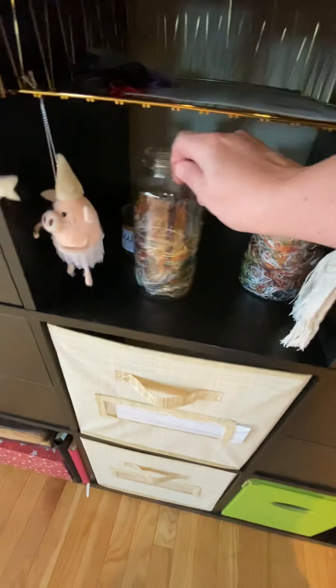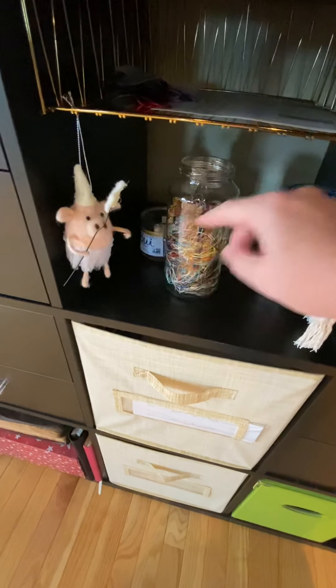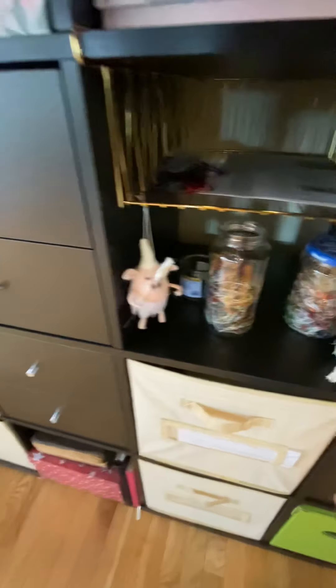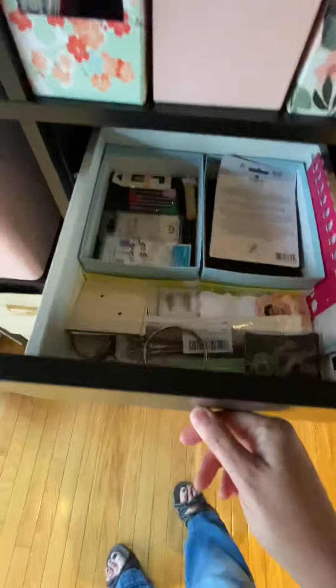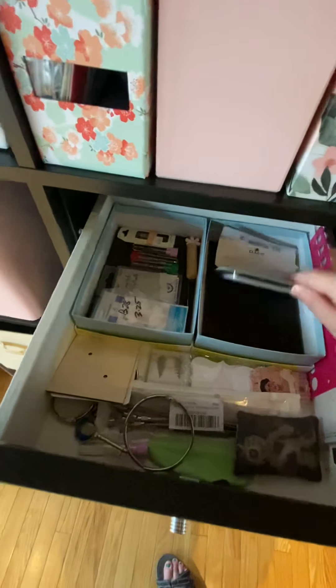These are my ORC jars. These are last year's ORCs — they smell like pickles because I keep them in a pickle jar. And this is this year's ORCs. And this is the princess pig — sometimes when I'm lazy I stick needles in her. That's terrible, poor pig.